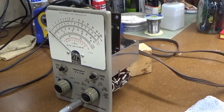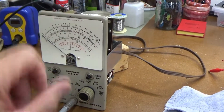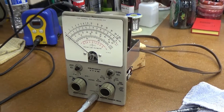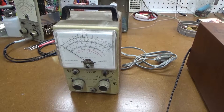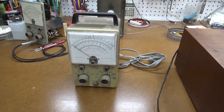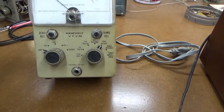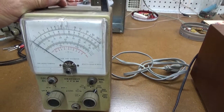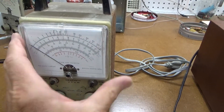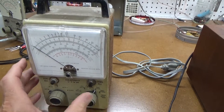This one's actually working fairly well. I'll use the parts machine to replace the plastic faceplate and I'll have a third one. I just received my parts machine here for my IM-18 Heathkit VTVM. And I was glad to see that the faceplate — the plastic cover of the meter — is in good shape.